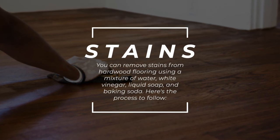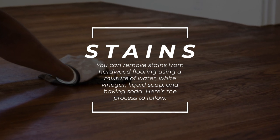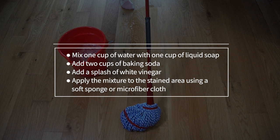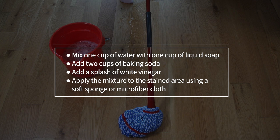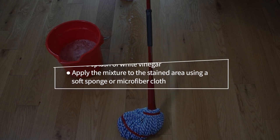For stains: you can remove stains from hardwood flooring using a mixture of water, white vinegar, liquid soap, and baking soda. Mix one cup of water with one cup of liquid soap, add two cups of baking soda and a splash of white vinegar. Apply the mixture to the stained area using a soft sponge or microfiber cloth.